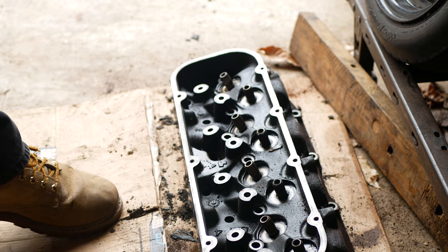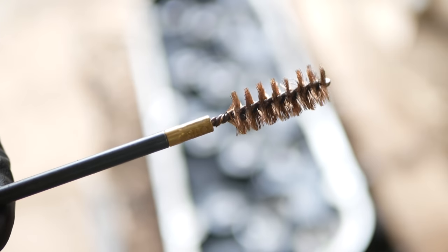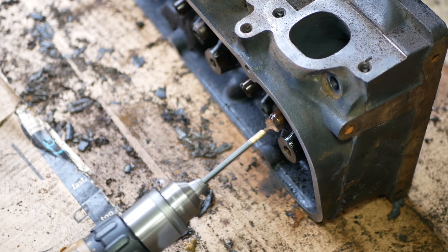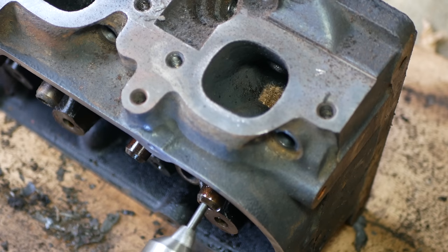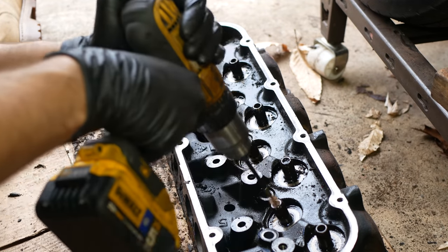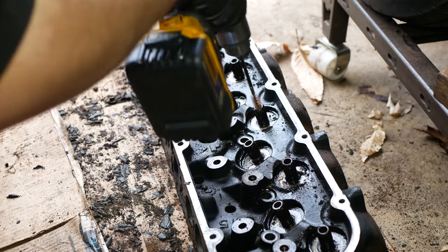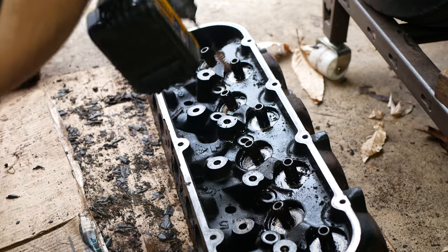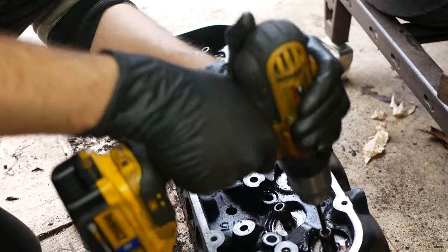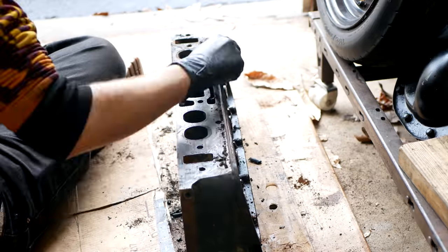But we can't forget about the valve guides. For those, we're going to be using a .50 caliber bore brush. We'll spray it down with WD-40 and spin the brush on a power drill all the way through the guide. Working that back and forth seemed to be doing a really good job of cleaning it out, so we'll repeat that same process for all of the guides. I thought it might need more than that, like some scotch brite or even a stainless wire brush, but the bronze one seemed to be doing a really good job. We'll make a few passes through each of the guides.